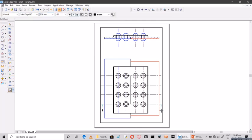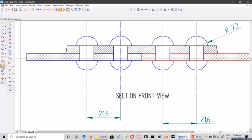Provide the section label as Section A-A. Write 'top view' here. As we changed the scale, write 'Scale 1:2' here. This is the sectional front view. Now provide the major dimensions.